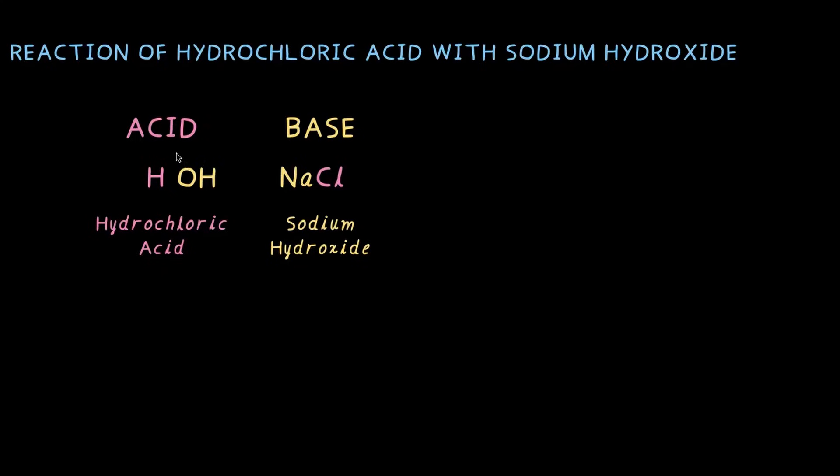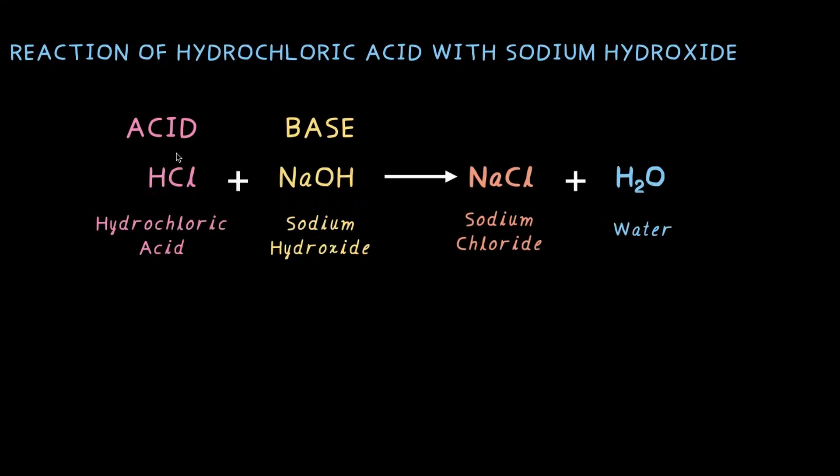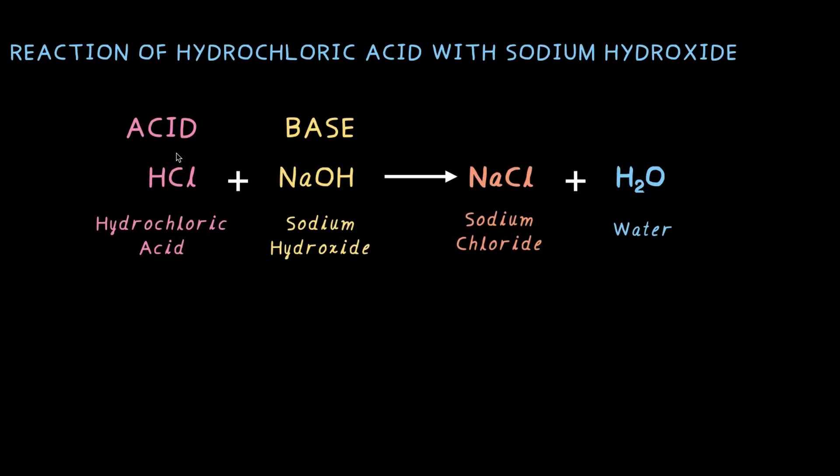And what do we get? We get water and sodium chloride. To sum it up: acid, which is HCl or hydrochloric acid, and sodium hydroxide react to give NaCl, which is a neutral salt — neither acidic nor basic — and water.